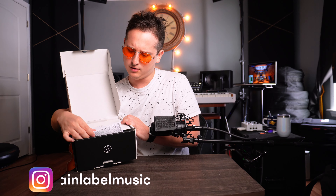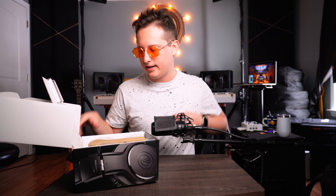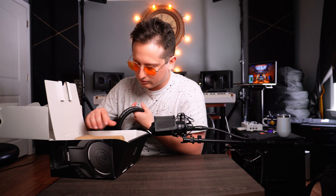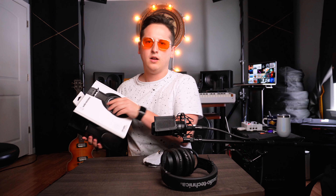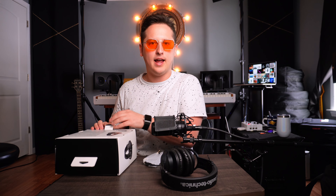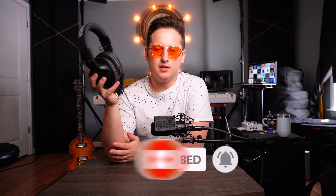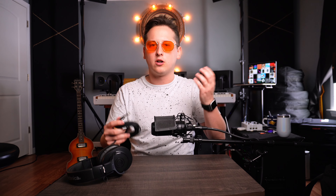First thing we have is some documentation. And next, we got this little cardboard cutout — open it up, and there they are. Beyond the headphones and the documentation, you don't really get very much in this box compared to maybe a pair of Audio-Technica M50Xs, where you actually get a carrying case. On the plus side, you do get an adapter that is a little more universal than the one that comes with the M50Xs, which are a little more proprietary.